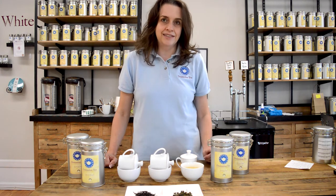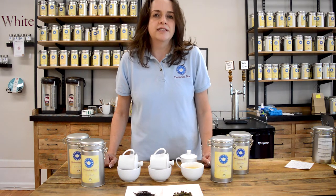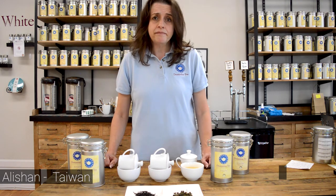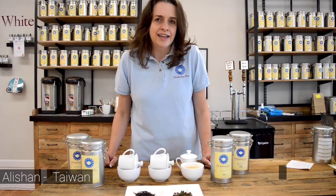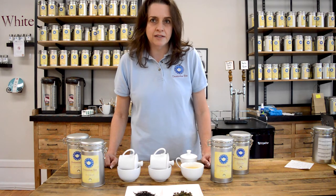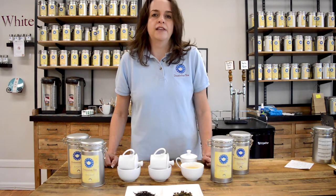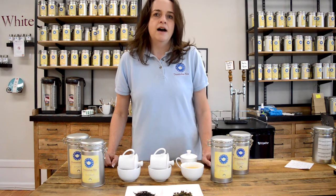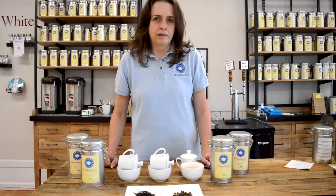The other tea that resides closer to that light oxidation is the world famous Alishan teas. Alishan teas come from the Alishan mountain in Taiwan, and it is a beautiful place to produce tea because it gets morning fog and afternoon sun, which is perfect for tea plants up on the side of that mountain. It produces truly phenomenal flavor profiles — exceedingly floral, sometimes a little vegetal, fruity, and absolutely creamy.